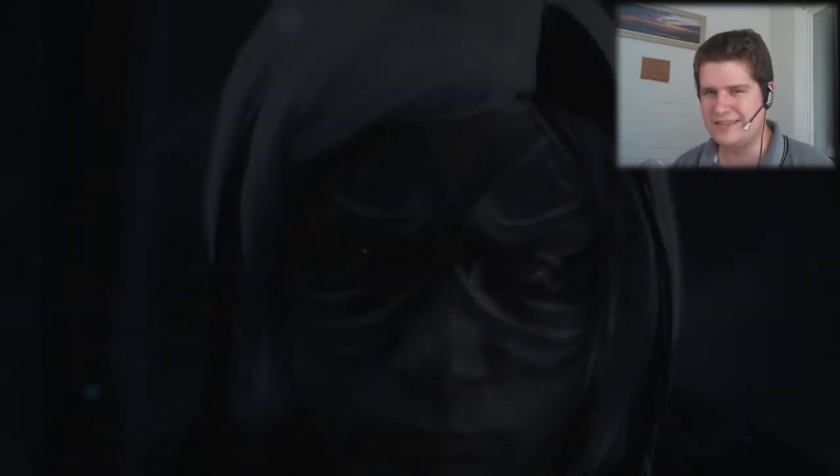Hello again, and welcome to another CJU video, this time using the Oculus Rift again. It's been a while since I've done one of these. There's been a lot of Oculus Rift games that have come out, but they're all pretty much just copy-paste from other ones, and they haven't really been that original or interesting.